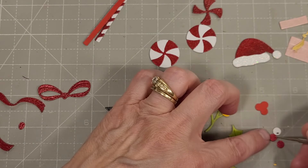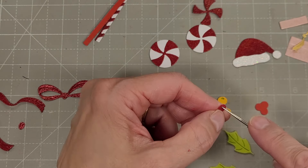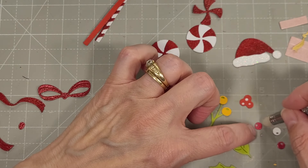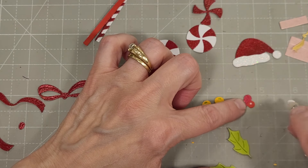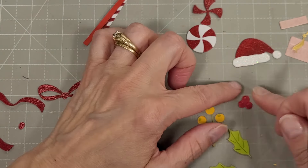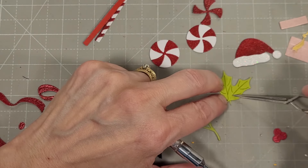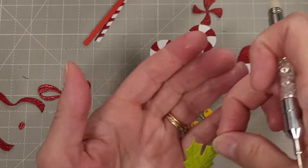Next there is a mistletoe die — there is one backer die that cuts the cluster that you're going to adhere your berries to. I did one with mica stain spray spritzed for the individual berries and a non-spritzed version for the backer, so that the little holes that show through have a little more contrast. Those just layer together to make a perfect little cluster of berries. We have a couple of holly leaves — I'll adhere two of those together and add the cluster to that. Super easy and so cute.